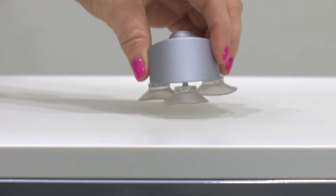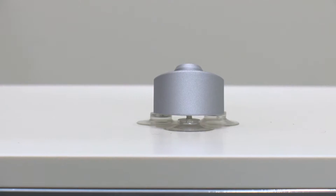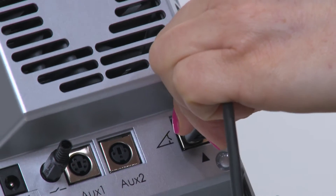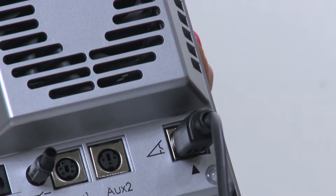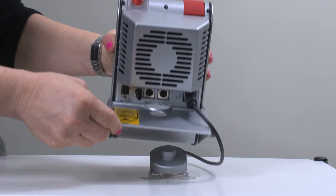To begin, find a stable flat surface such as a table and affix the suction cup base. Take the FOX laser from the carrying case and attach the foot pedal. Flip the base forward and place on top of the suction cup base.